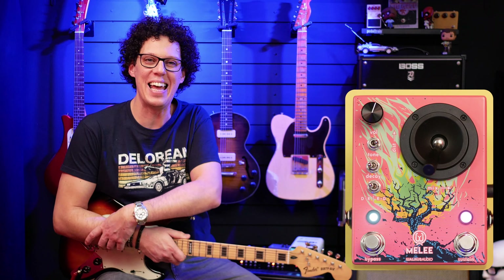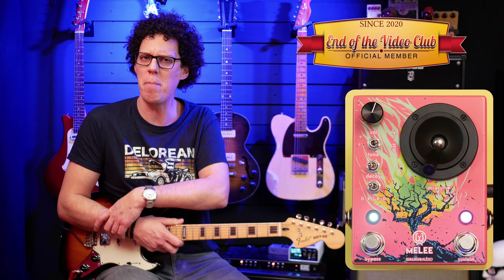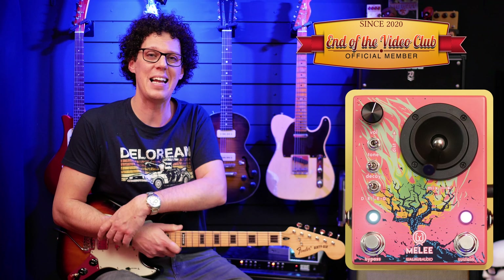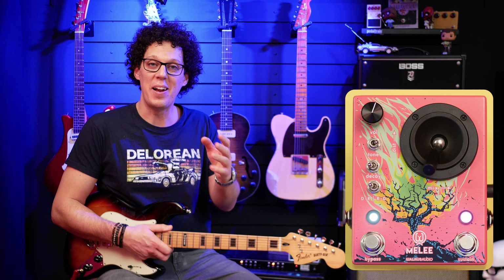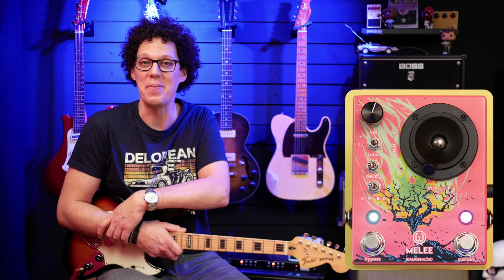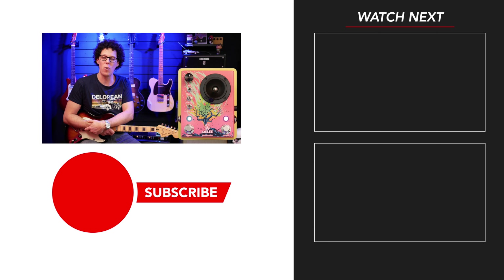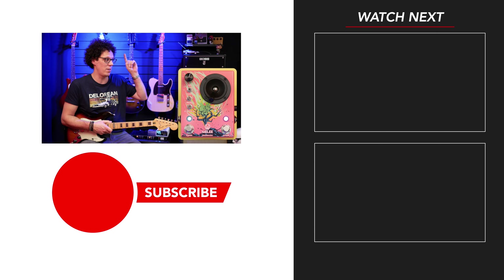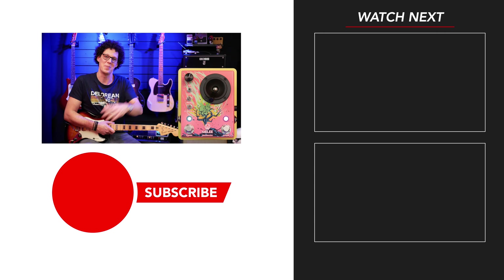Thank you for tuning in. I hope you found this video either useful, enjoyable, or both. You've made it to the end of the video, which puts you firmly in the end-of-the-video club. When you leave your comment below telling me what you think of the Walrus Audio Melee, also include the phrase 'Yes, m'lady' — that'll let me know you watched this part and it will make me chuckle. Thank you to Walrus Audio for sending out this pedal for review and for sponsoring this video. There are more videos from me over there, there's a subscribe button down there. My name is Andy, I'm the Guitar Geek, and I'll see you very soon. Bye bye.